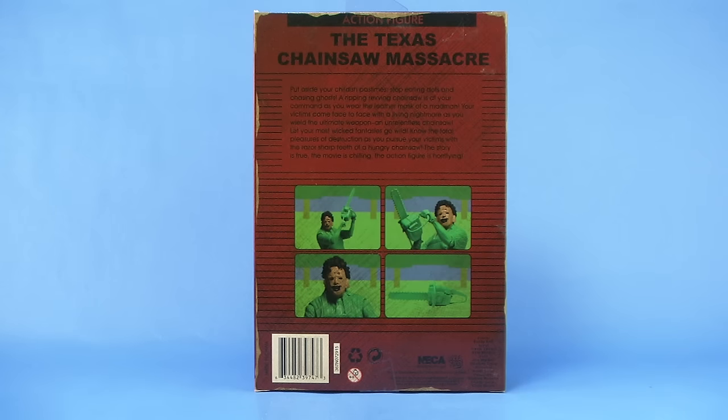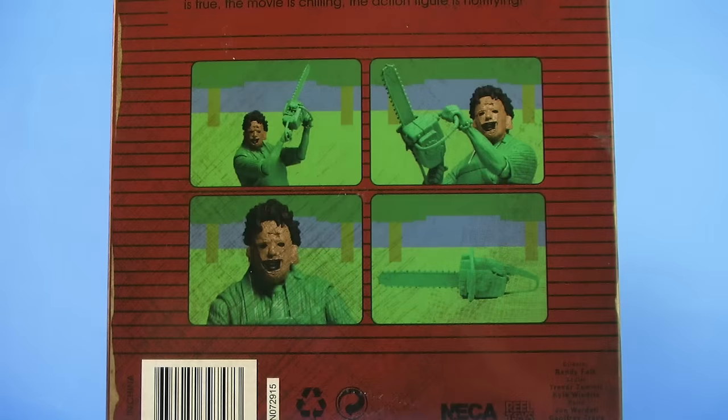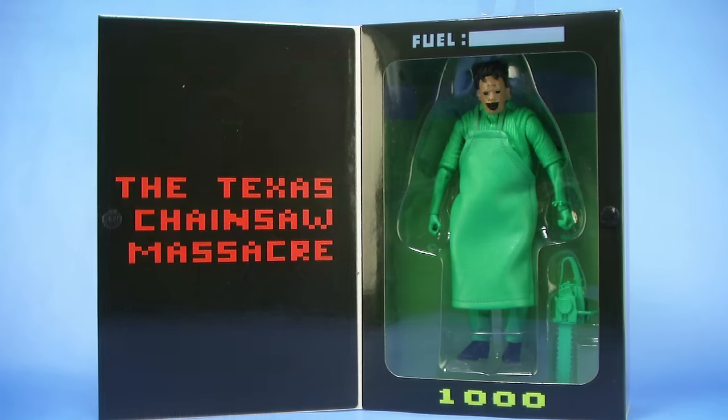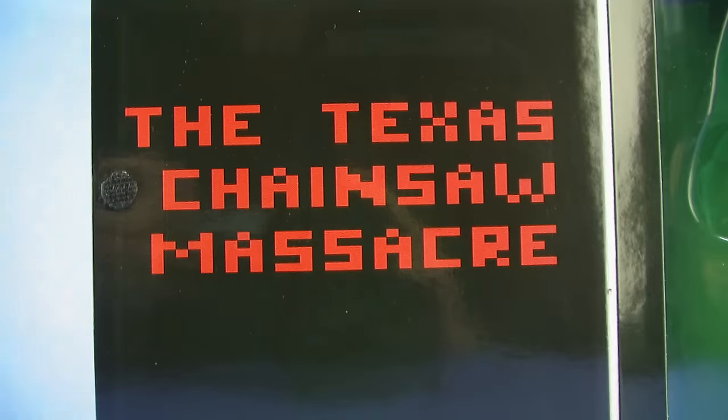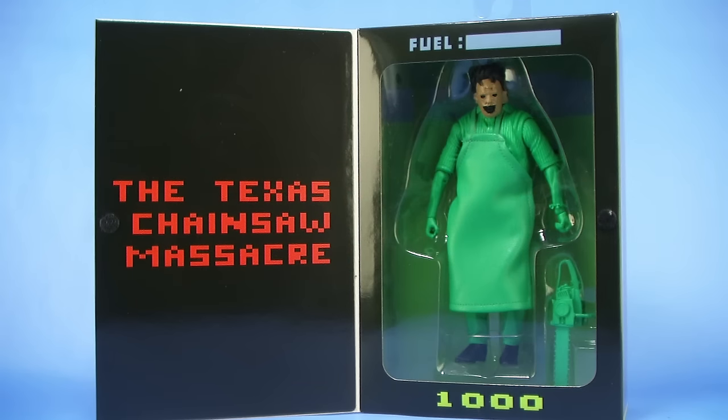When you rotate the box around to the back side, we have screenshots of the action figure, and some backgrounds from the video game that he's based on. Just like all the others, this is also a window box. There's a great little velcro tab, and when you rip the box open we've got a great window that displays the figure within, along with scenes from the Atari video game behind him and the fuel level for his chainsaw up top. The box is incredible on these — definitely one of the high points and one of the reasons these are fun to collect, especially for video game fans.